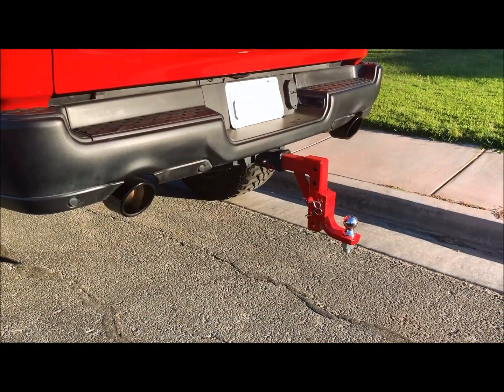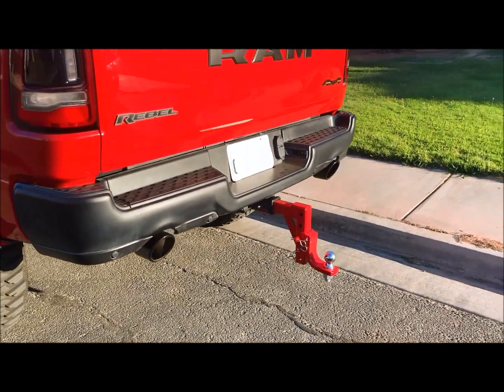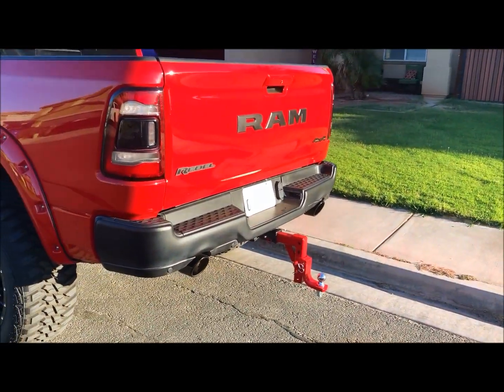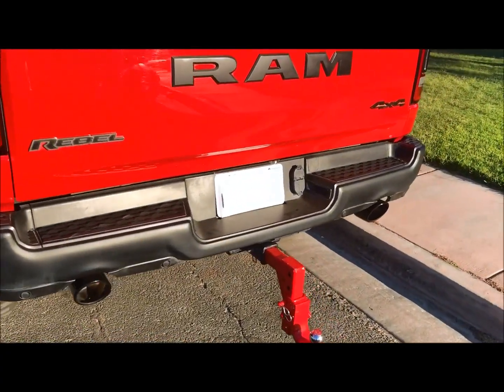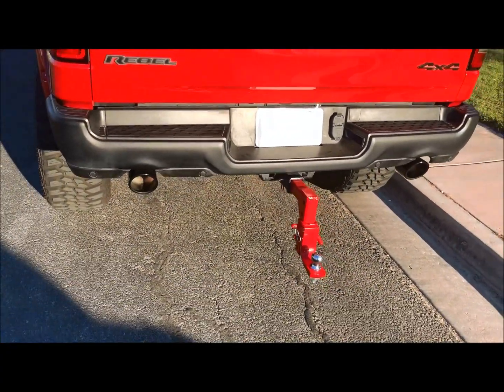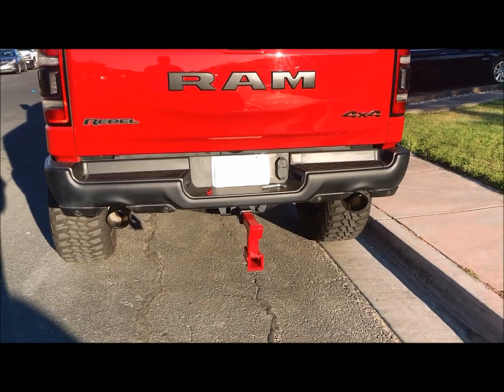We got it at a good price, had it powder coated, and it helps the back end of the Ram. I like it with the red — I think it goes with what we got going on. Comment below, let me know what you think.